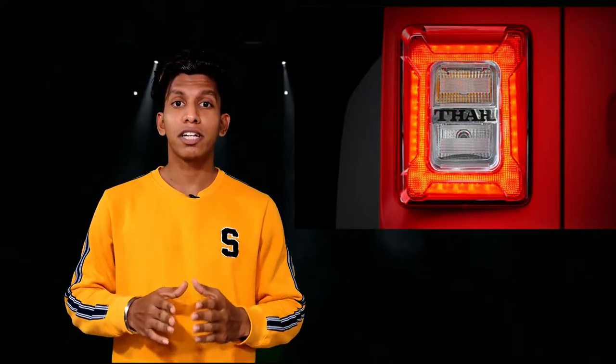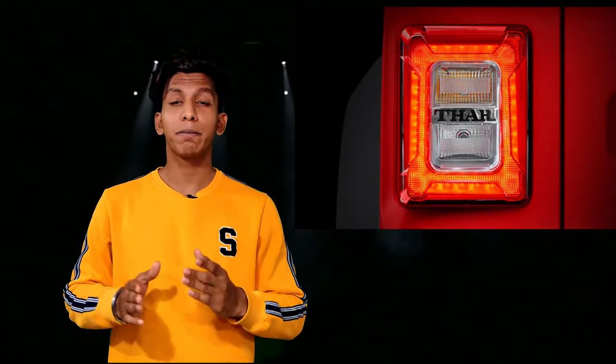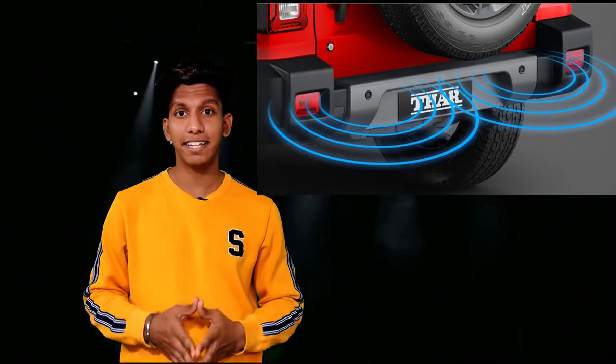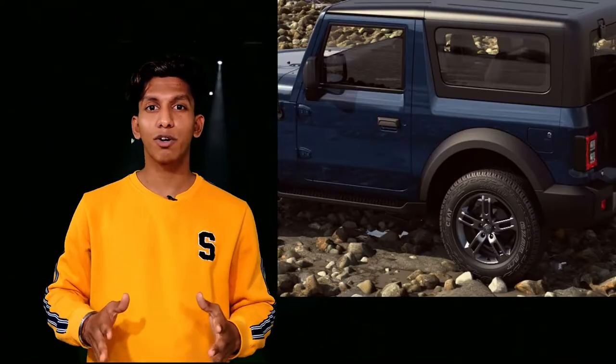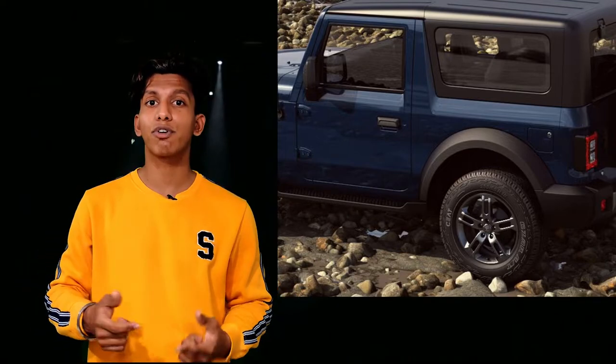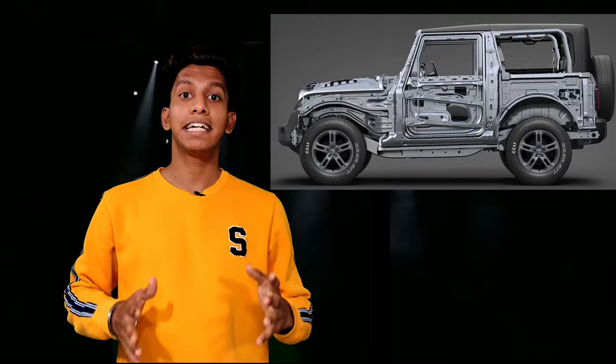In the rear, the tail lamp is an LED setup, but the design keeps the retro charm of the Mahindra Thar. The Thar badge is embossed in the tail lamp to remind you it's a Mahindra Thar — there are Thar badges all over the car. For safety, there are two parking sensors in the rear. The boot of the car opens from outside with the help of a key; there is no lever or switch from the inside. The Thar has a body-on-frame chassis which helps off-roading enthusiasts fulfill their needs.